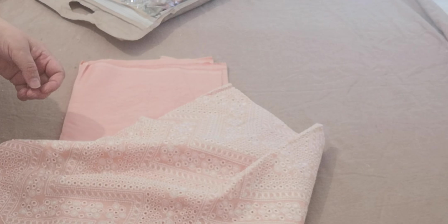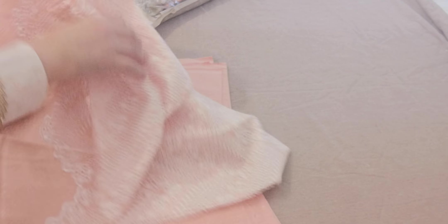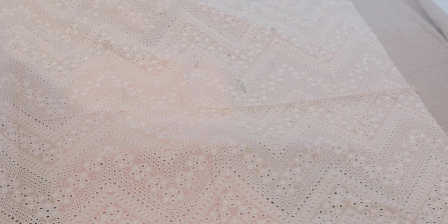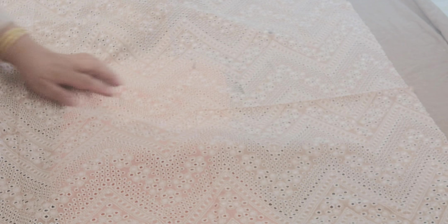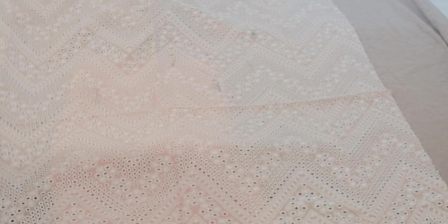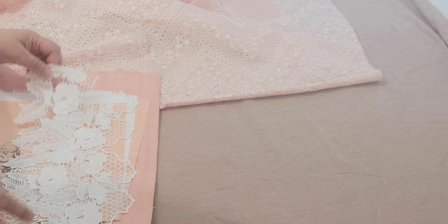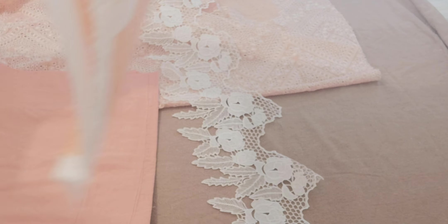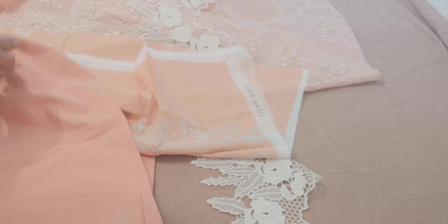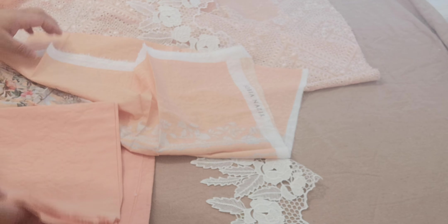This is the kameez front. There is a slight marking on the fabric, which is a bit of a shame. It has got lace to go at the bottom of the daman, sleeves which are printed, and it has got peach plain for the back.